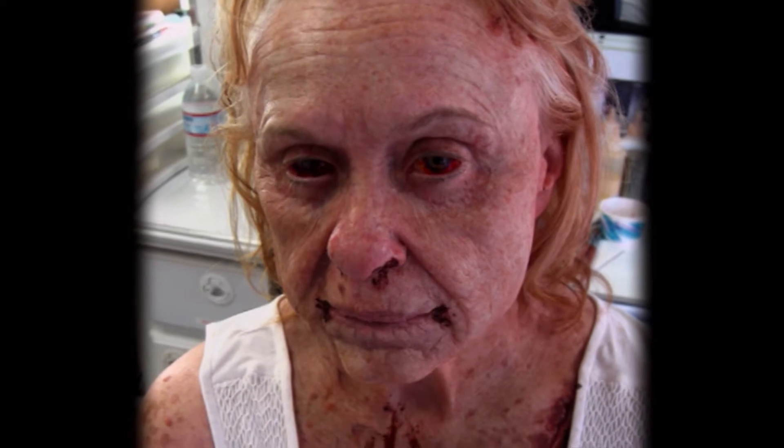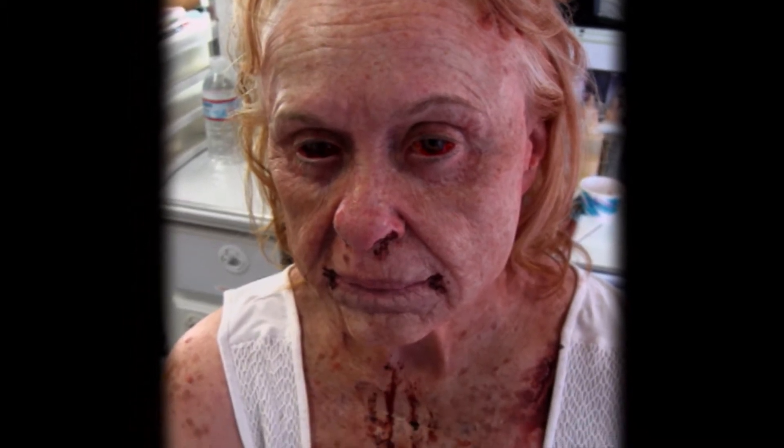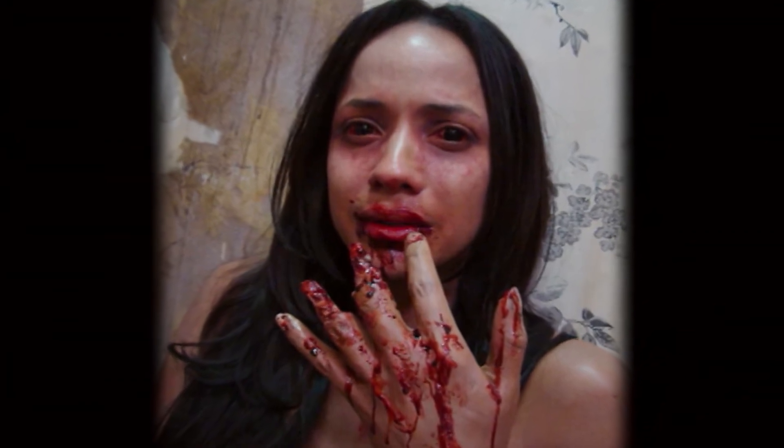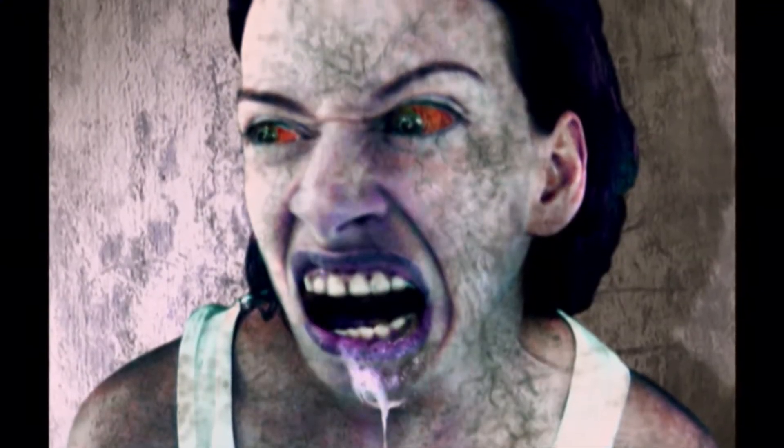We sat down with Drew and John in the beginning and talked about different looks. We wanted the infected to not look too zombie-like. We wanted them to exist in the real world. So we went and looked at the symptoms of rabies and broke it down — like, if your lungs are filling up with air, you're going to have a hard time getting oxygen so your skin might turn a little blue.